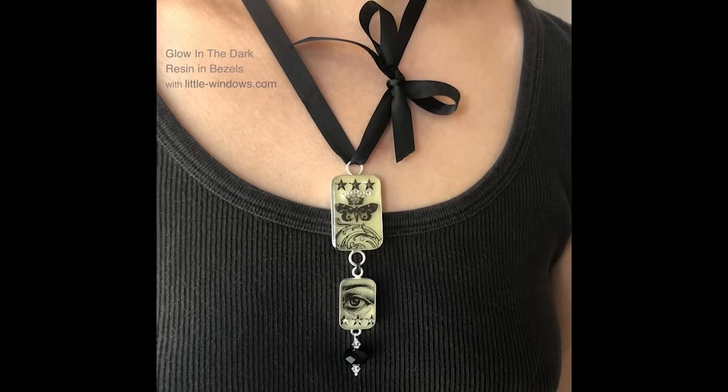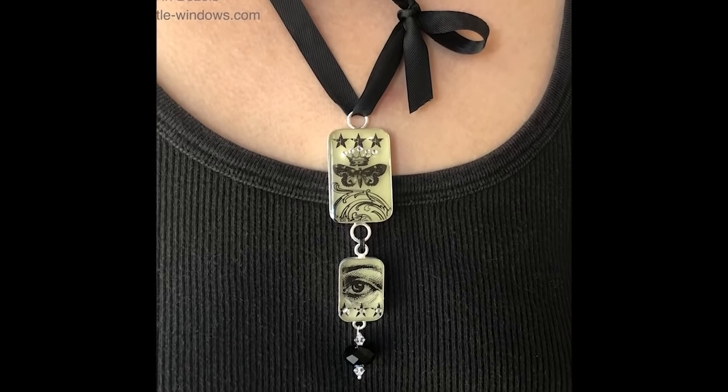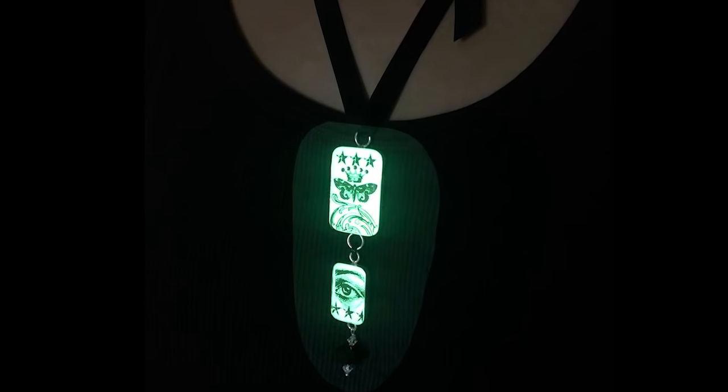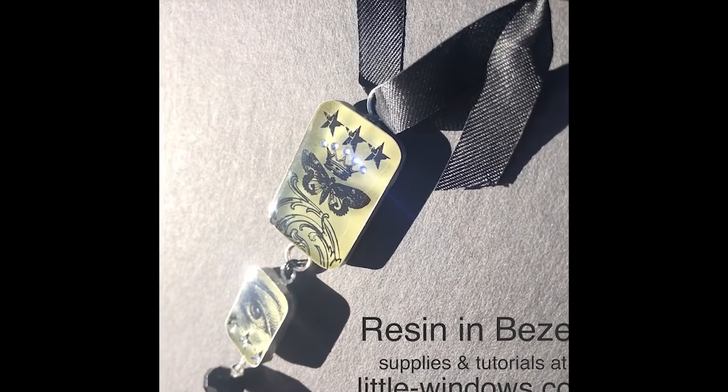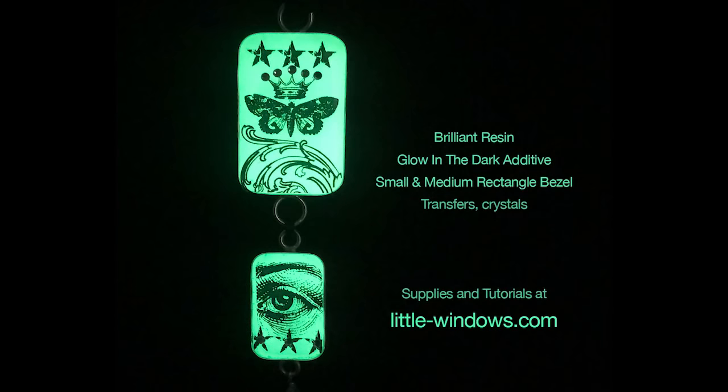Cover your projects, let them set up for a full 10 to 12 hours before handling, and then attach them together to make jewelry. On this one, I added a decorative bead at the bottom. You can attach the bezels with jump rings or wire, and I added a ribbon that looks beautiful in the sun and also looks incredible when it glows in the dark.